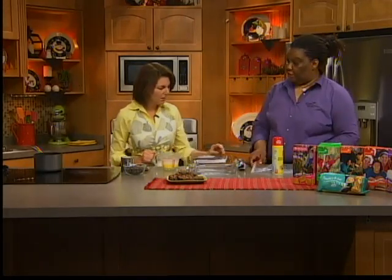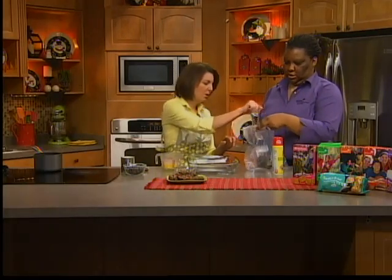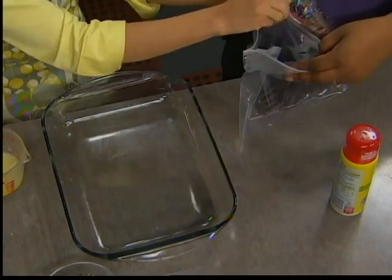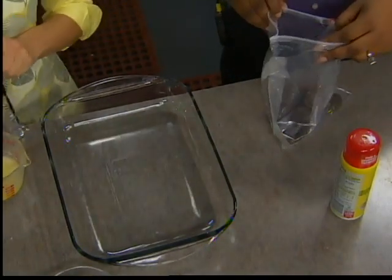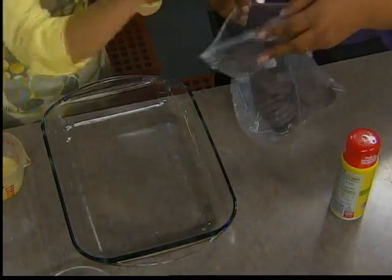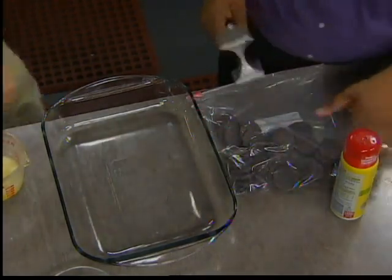We're going to turn Thin Mint Girl Scout cookies into some killer chocolate mint bars. So if you've got to go to a potluck or you need to bring dessert, this would be a winner. We're going to start with the crust — two sleeves of Thin Mints, which is one box. In go our Thin Mints, and the best way to crush them is to get them into a Ziploc bag. You can do it by hand, a meat mallet, a rolling pin, or whatever. This is going to make a great minty crust.